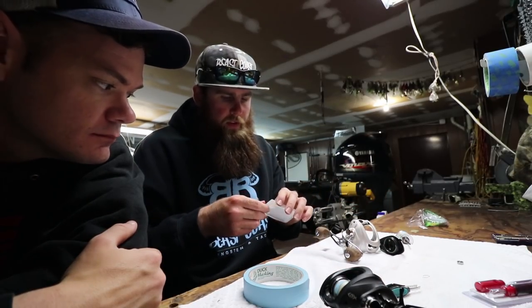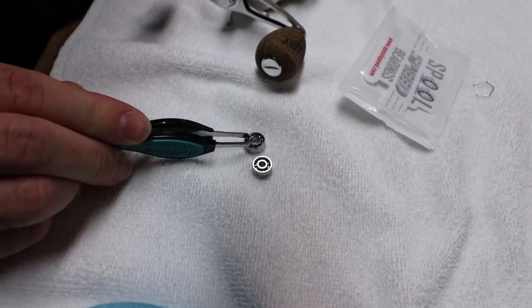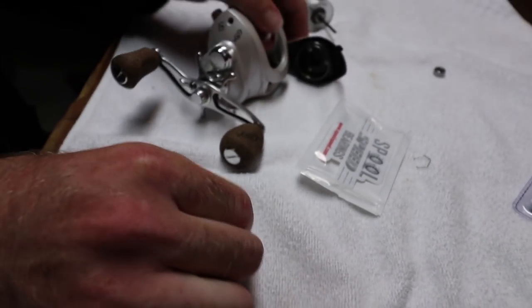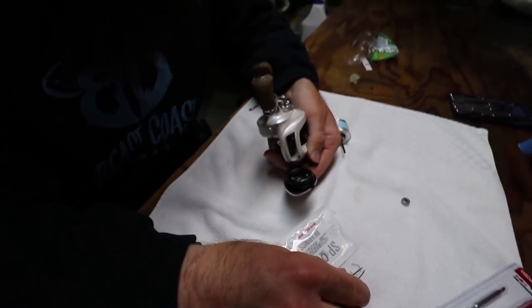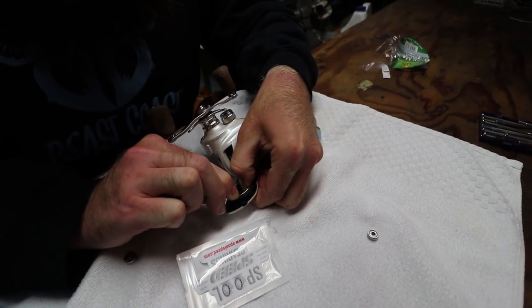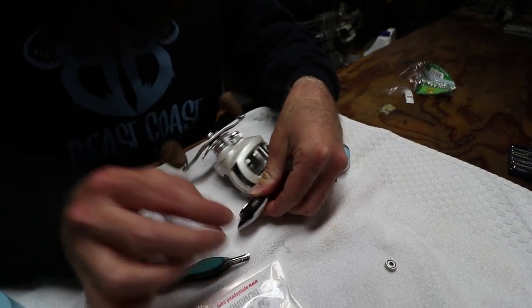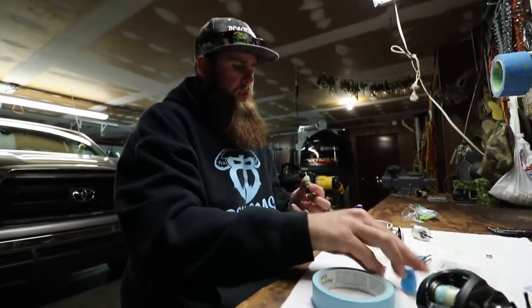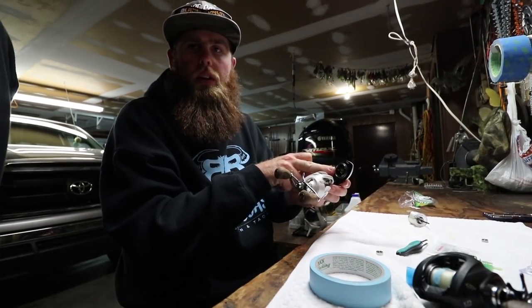What we're gonna do is take our new spool high-speed bearing and put it in. With this pack we get two different sizes — the larger one goes on the spool, the small one goes in the side plate. Literally all you do is take your bearing, drop it into the side plate just like that, then take your retention spring and put it back in. That's honestly the single hardest part of the whole job. Once it's in, put like half a drop of oil into it — you don't even need a full drop. The side plate bearing is done.